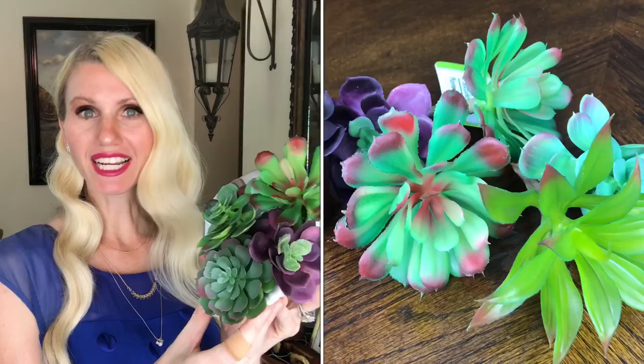The succulents that I'm using for this arrangement are from the Dollar Tree. They had such a nice variety of sizes and shaped ones there and you can't go wrong with spending a dollar per succulent.